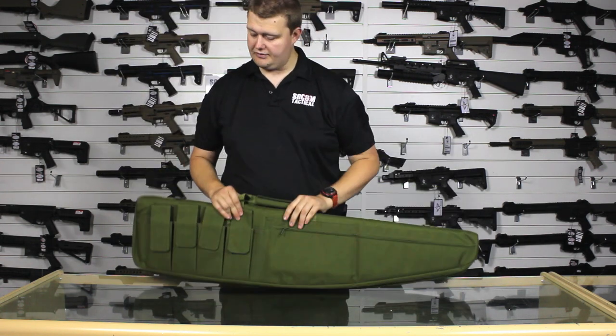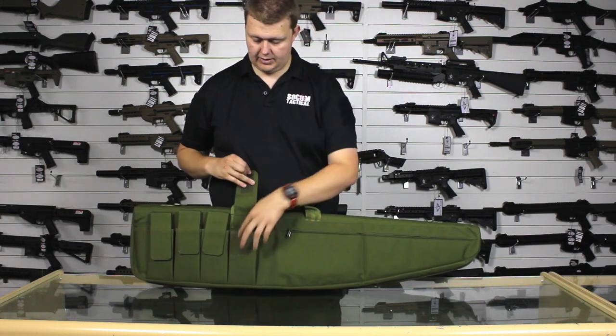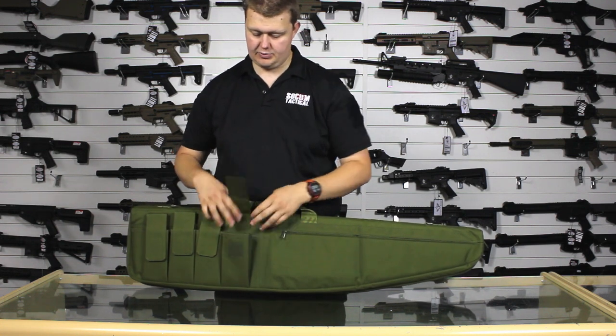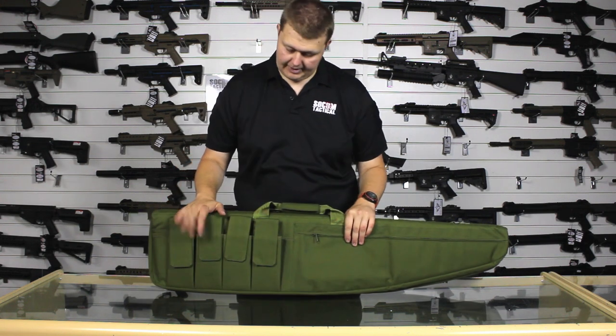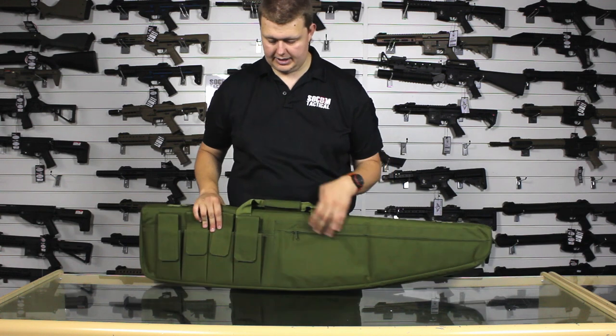On the front, we have four magazine pouches here, Velcro closed opening. These mag pouches, as you can see with the fact my hand disappears into them, will hold two mags each without much issue, which means you can hold a decent amount of magazines in here, which is good if you want to carry everything in one bag to your day at the game site.